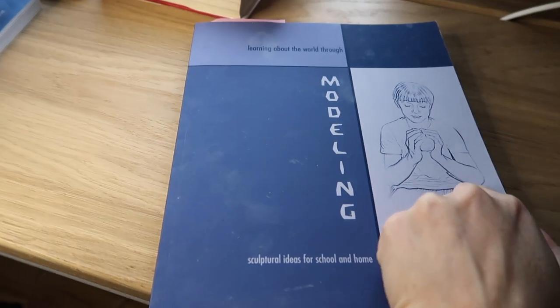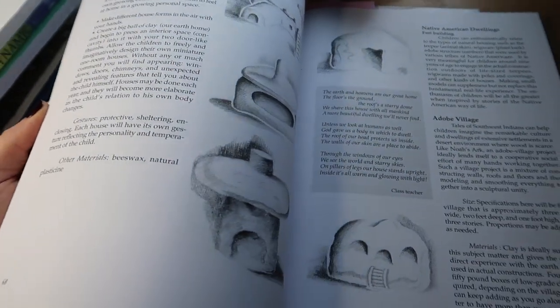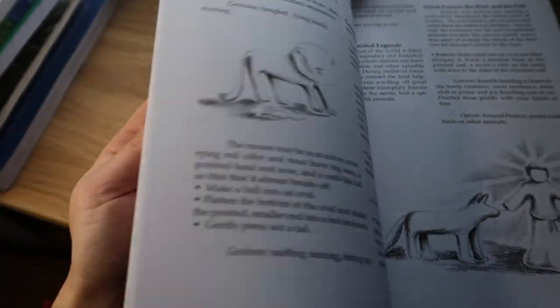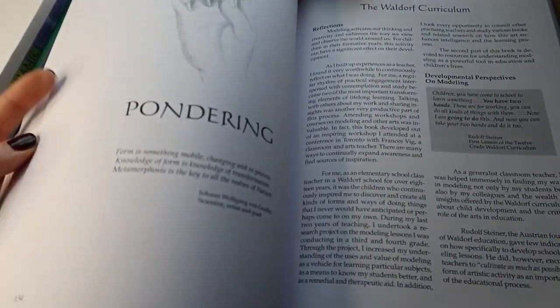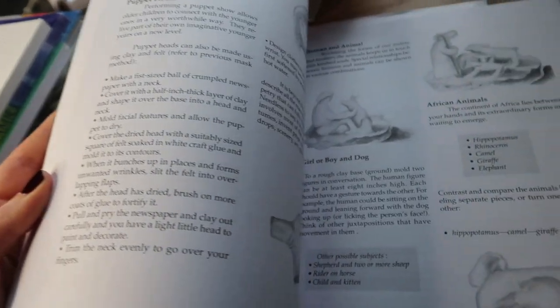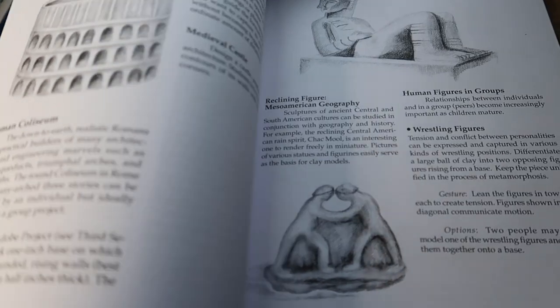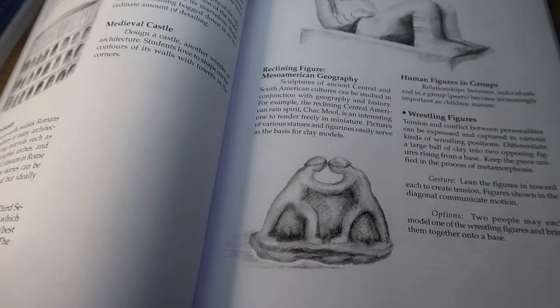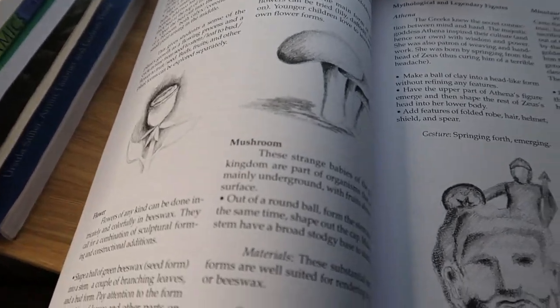I got this book about six months to a year ago and it's about modelling with clay, play-doh, or salt dough, written by a Waldorf teacher. It goes through what kind of modelling a child should be doing at each age and gives lots of projects that tie into what your child will be learning. For example, in the fourth grade section there's a project on Thor and his hammer and Loki and the Midgard serpent. There's also lots of information at the beginning about how to model with clay — for example you shouldn't put clay down on the table but always keep holding it in your hands, moulding everything with your hands without using any tools.